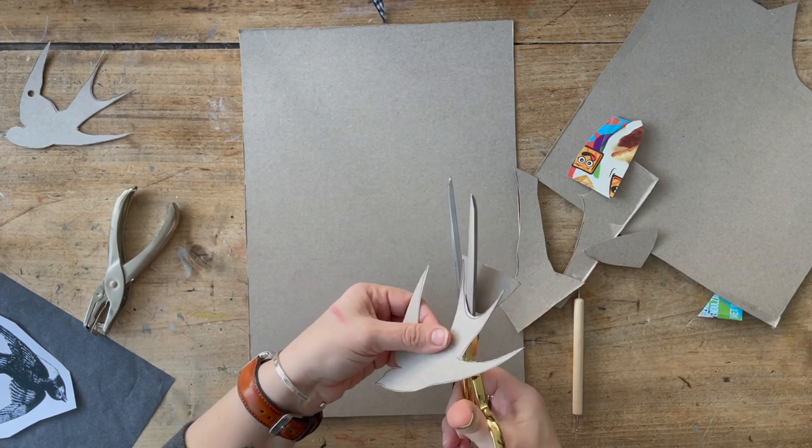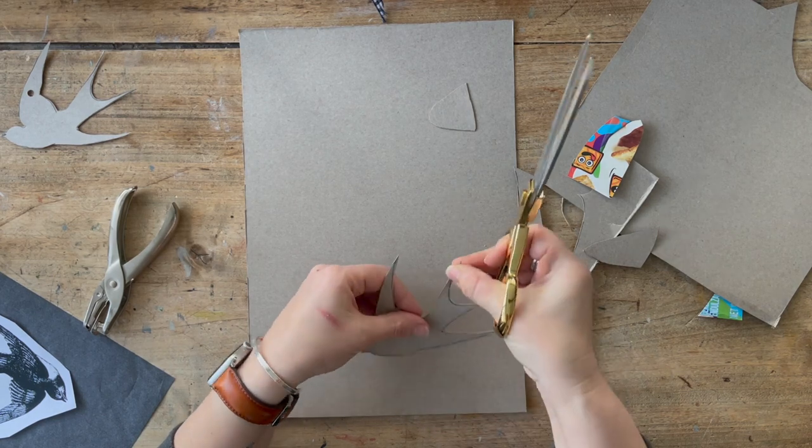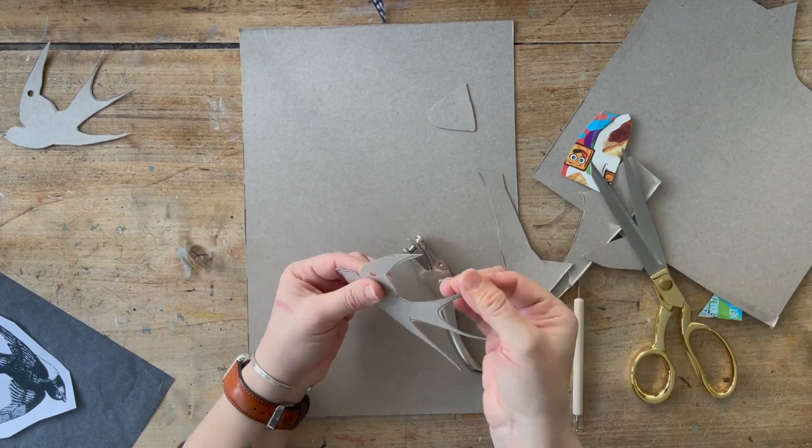You do have to be a little bit gentle around the tail, just because you want to get those nice points that are very typical of swallows. Then I use a hole punch to punch a hole for the ribbon to hang the ornament.